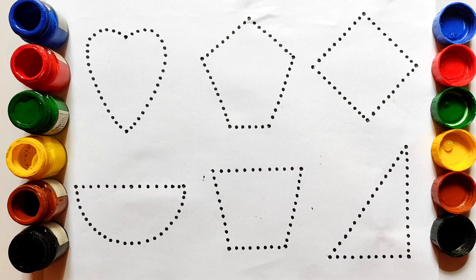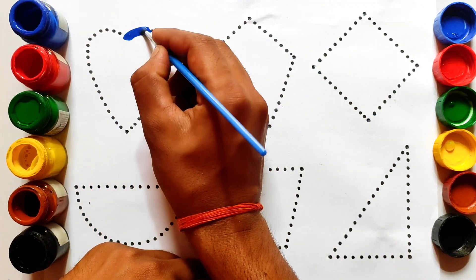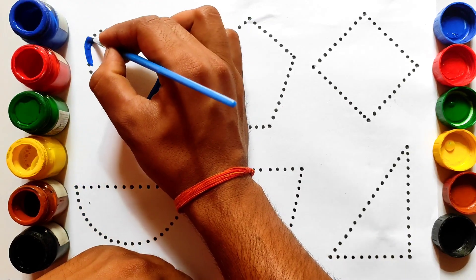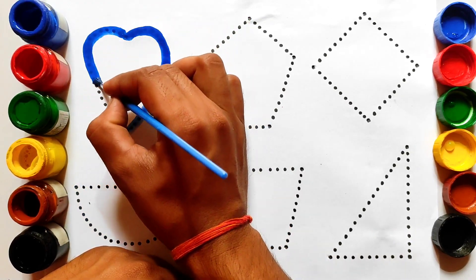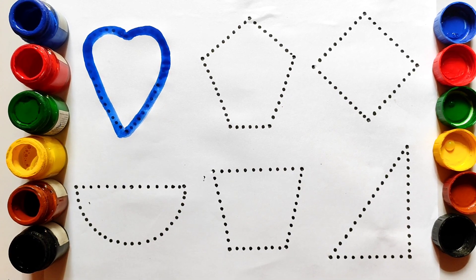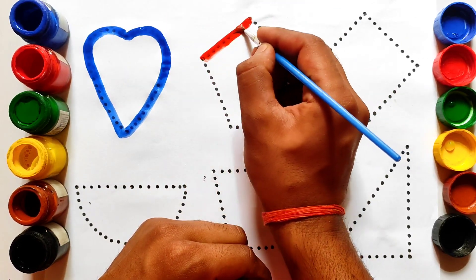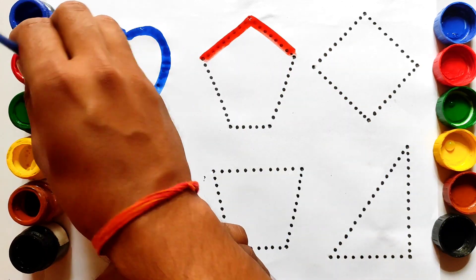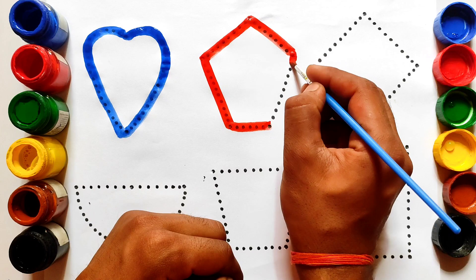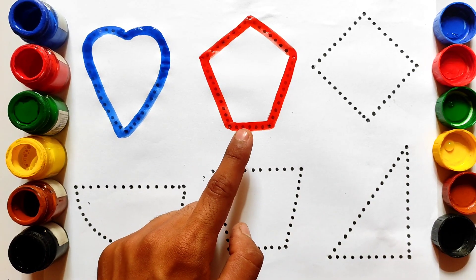So let's start the drawing. First of all, we have heart shape. This is heart shape, and we are drawing this heart shape by using blue color. Heart shape, blue color. Pentagon shape, red color.